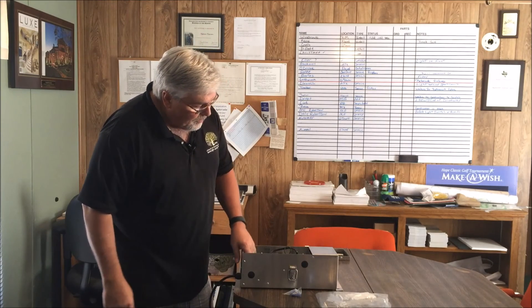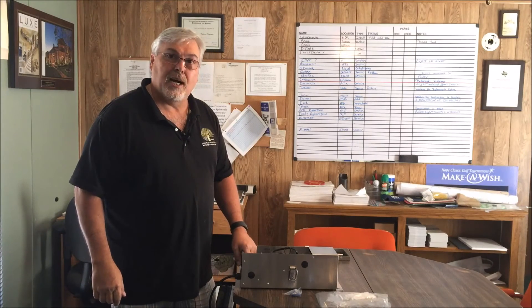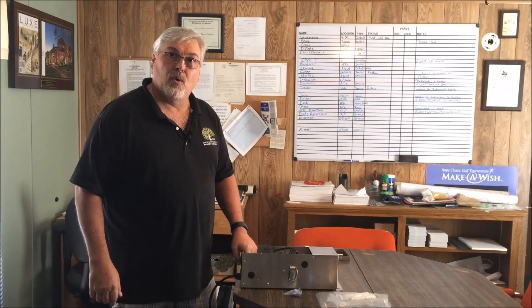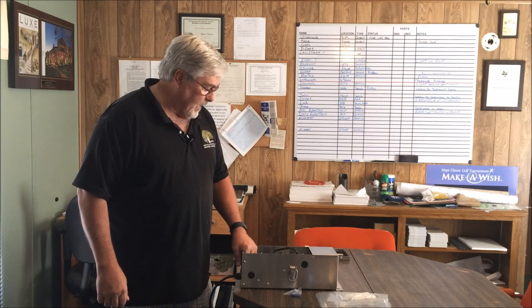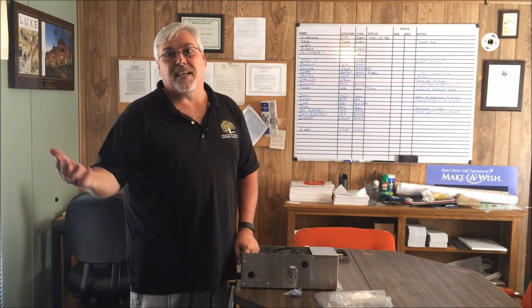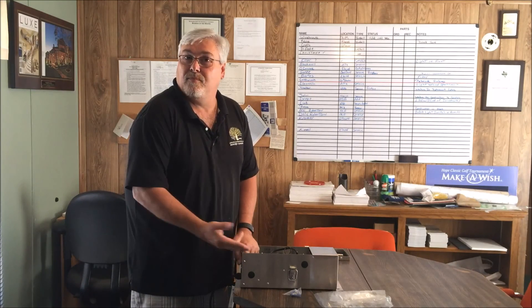All in all, I give this transformer a thumbs up. I think it would do a really good job for LED lighting systems because of the low load on an LED system. It's a good unit. Hopefully this video was helpful — if so, give me a thumbs up below and subscribe to our channel. Thanks again for watching, and until next time, we'll see you.